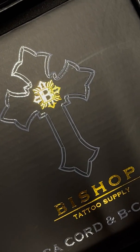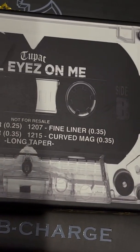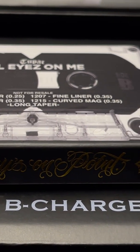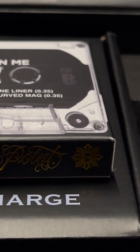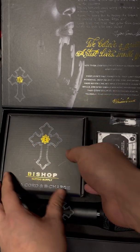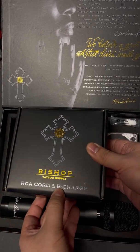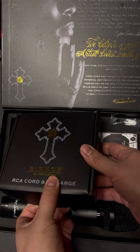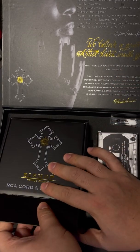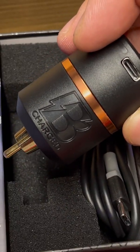Moving on to the next item — it's a very cool case with a few needles in here. I won't be using any of these, I'm just going to leave it as it is. We have another box here — it has the RCA cord and the B-charge. The B-charge was another reason why I decided to get this machine, on top of it being a very cool limited edition item.